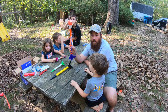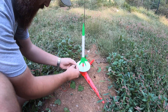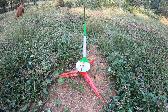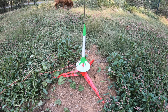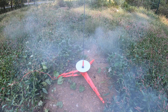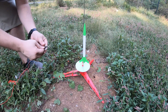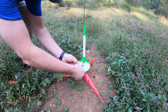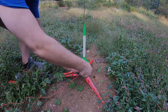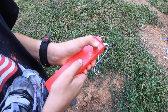We're going to move around to the front yard and see if we can do a little rocket science. Five, four, three, two, one. Five, four, three, two, one.